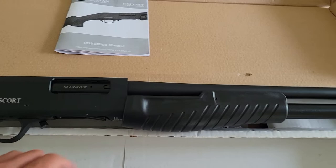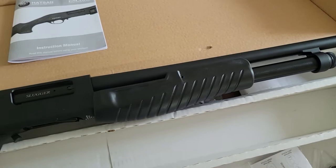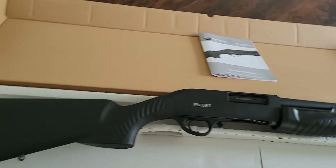It has a single extractor on the bolt instead of the dual extractor that Mossbergs have. From what I've read, Benelli Nova magazine tube extensions will work on this — someone said they put a plus-two on theirs and bumped capacity to seven-plus-one.